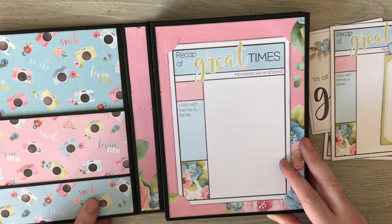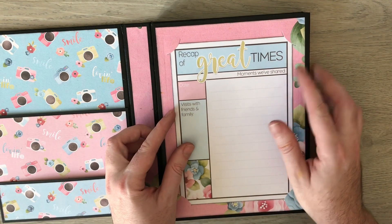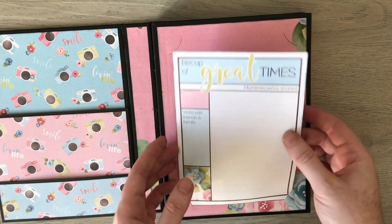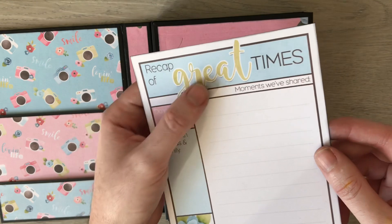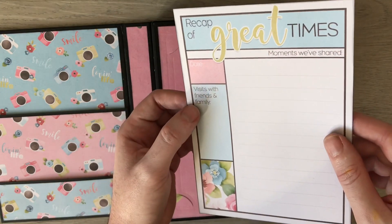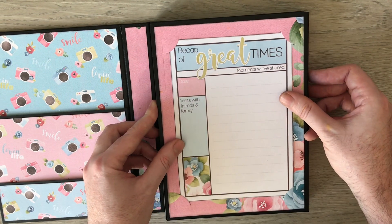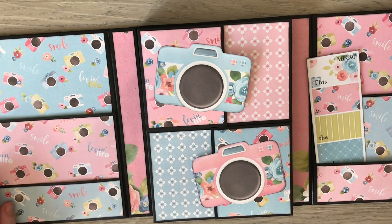When you open it up you start off with this page. I've kept this quite simple because this is where the magnets are to keep the album shut. I've gone in with my Cool Cats five by seven photo corner slot dies and then just printed off one of the cards from the kit, which is really good for album making — it says 'recap of great times,' some journaling space with lines, the date, and 'visits with friends and families.' You can write all the details in there so if this album's for a special trip or a special event you could write it all in there.